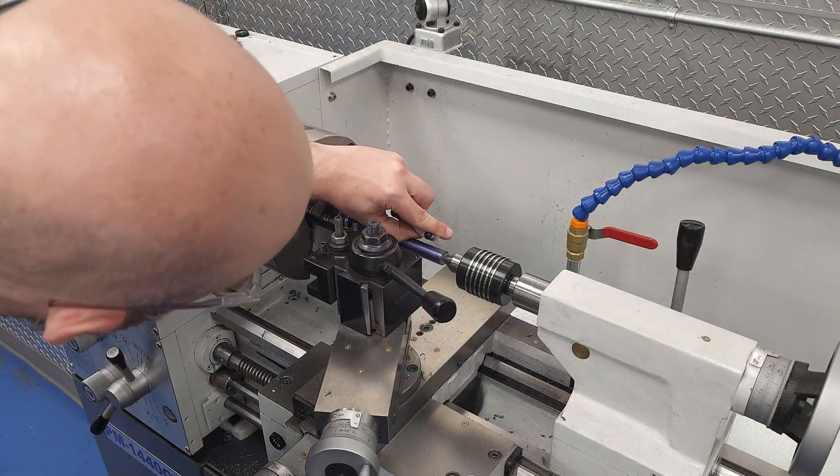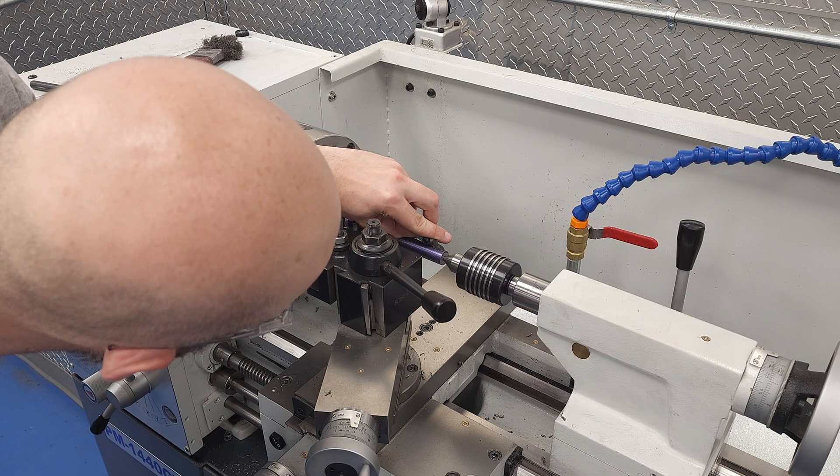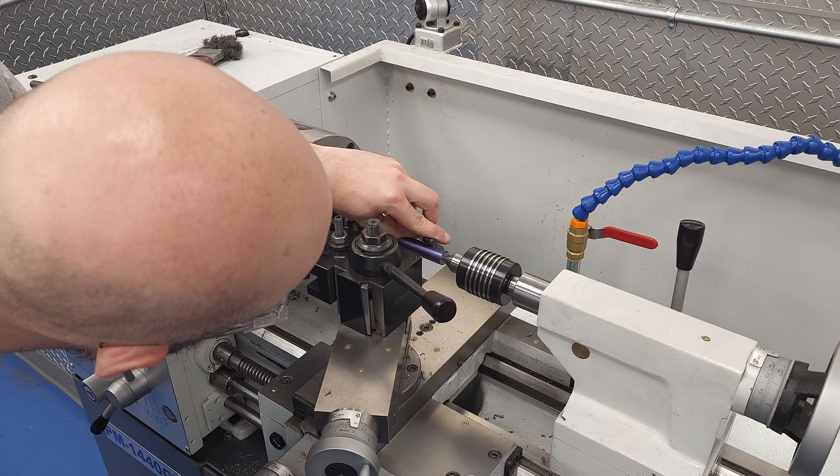Of course, check the thread pitch right after the scratch pass. No use in cutting a beautiful thread if you find out at the end that you cut the wrong thread pitch. Not that that's ever happened to me.